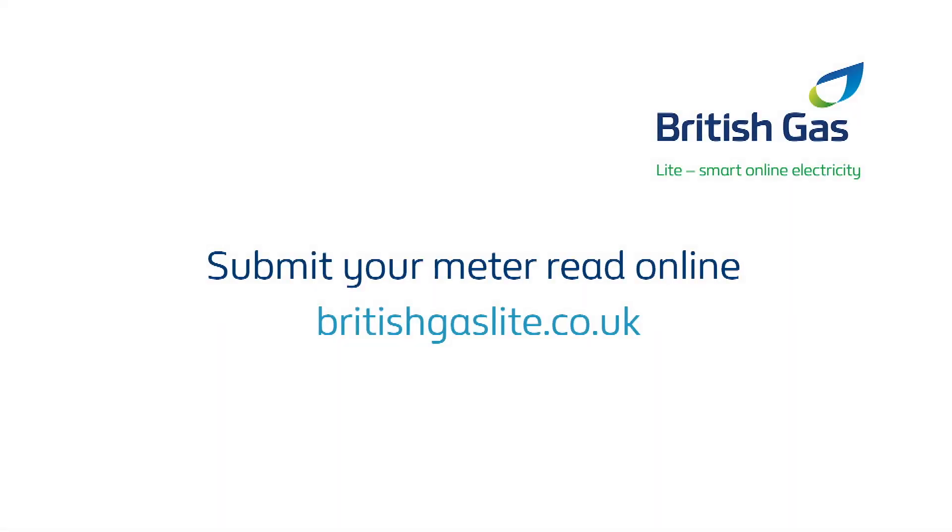Once you've got your meter readings, please enter them through your online account at britishgaslight.co.uk. If you want to know more about our smart meters, please look at our FAQ pages at britishgaslight.co.uk. Bye-bye.